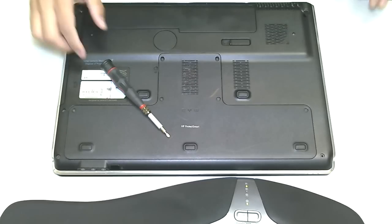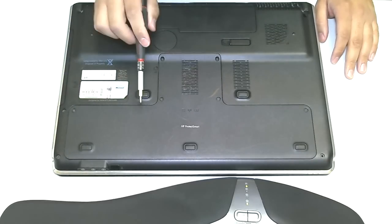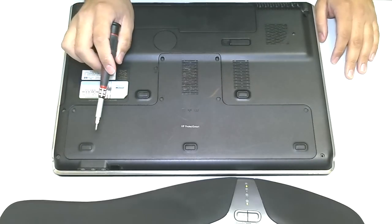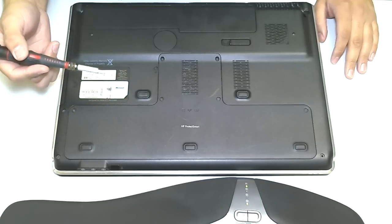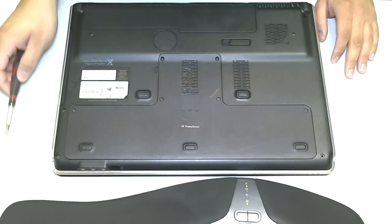The first thing we want to do — what we're going to be doing today — is identifying the hard drive component, removing the hard drive, and potentially, if you wanted to upgrade or replace the drive, this would be the steps on how to do it. So, let's begin.